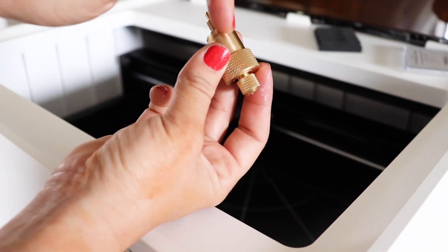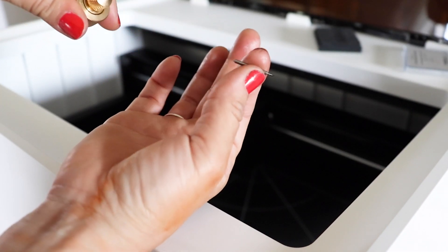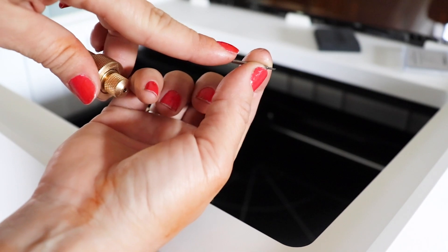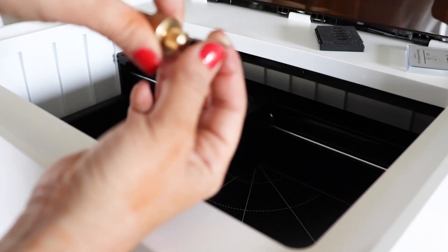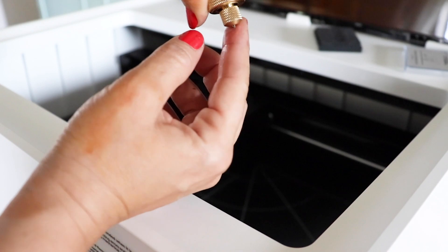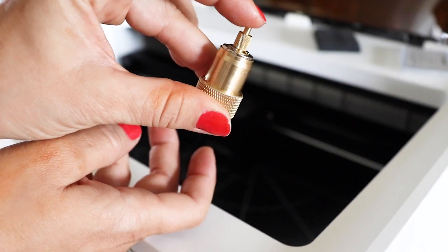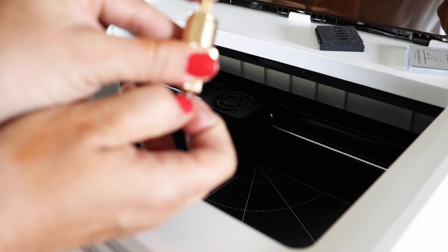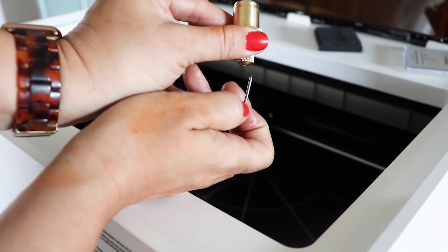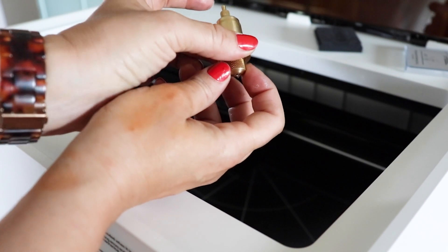The blade has a lubrication on it so be mindful not to touch that part. It had a rubber cap over the sharp end. The blade is also magnetic — take the non-blade side and put it in there and the magnet holds it in place. If the blade needs replacing, push down and pull it out. To put the blade back in, the magnet just picks it right up.